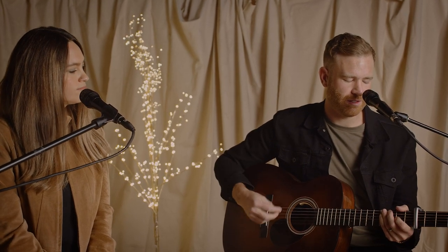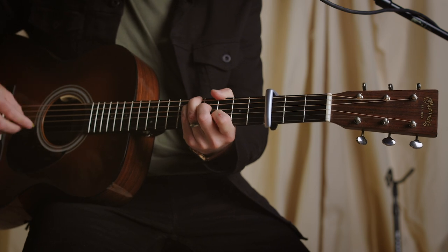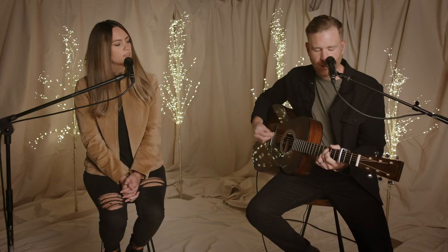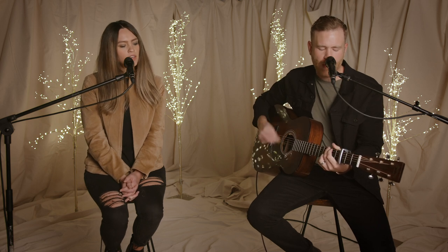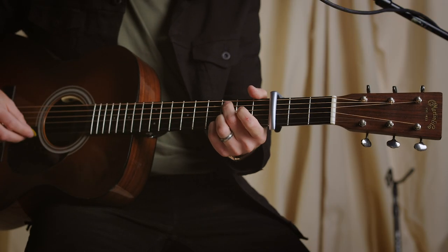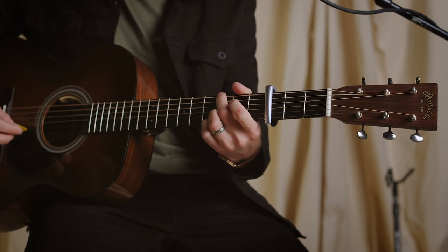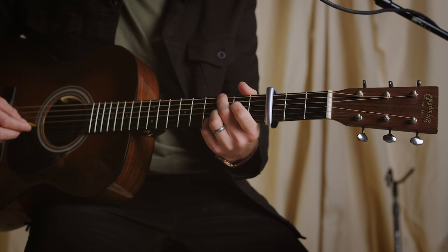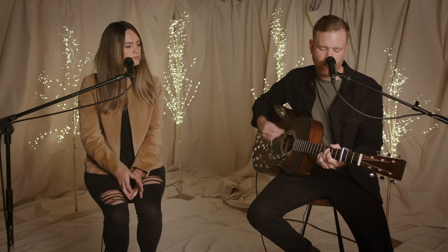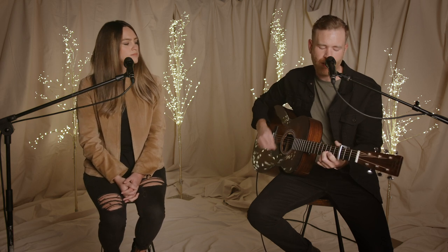So the chorus would sound like this out of the verse. Oh, what a joyous thing. To the chorus — four. Oh, come let us adore him. Oh, come let us adore him. Walk down — Christ the Lord. For he alone is worthy. Back at the re-intro. And the re-intro is just one, five, six. For he alone is worthy.